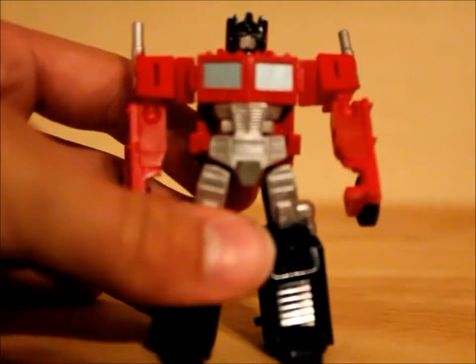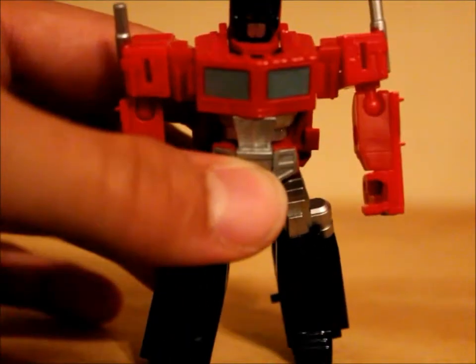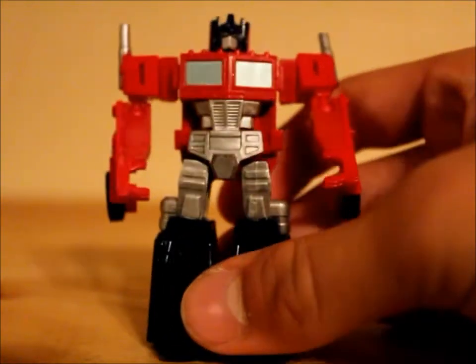This guy has a nice little Prime head sculpt there. It doesn't want to zoom in but it's a real cool head sculpt — it's just like the original.